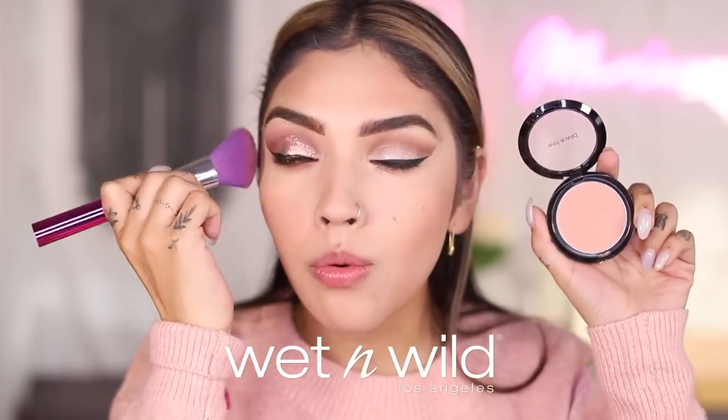Moving on to blush. Using the Nudist Society blush from Wet n Wild — one of my favorite blushes ever. If you need a high quality blush at the drugstore, Wet n Wild hands down. For elf, using Always Cheeky. It's a pretty blush but I don't love the elf blush formula — a little dry, doesn't blend as beautifully as the Wet n Wild ones.